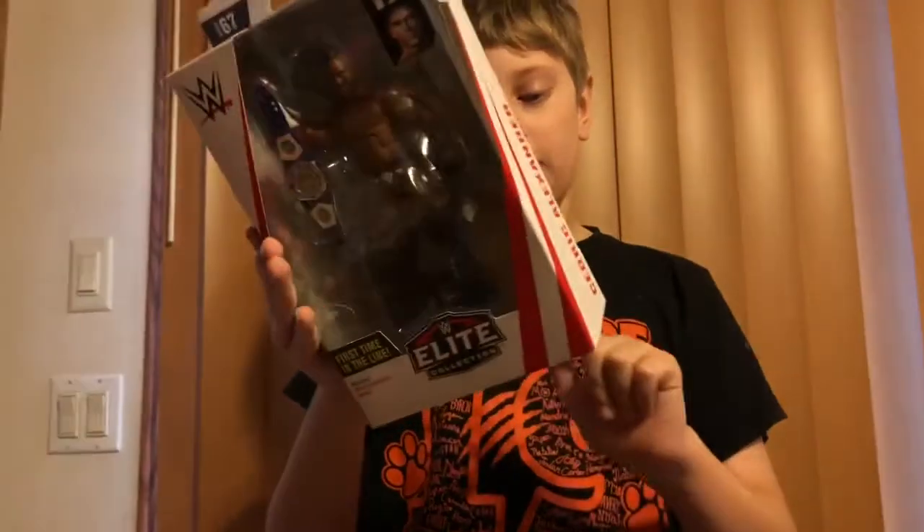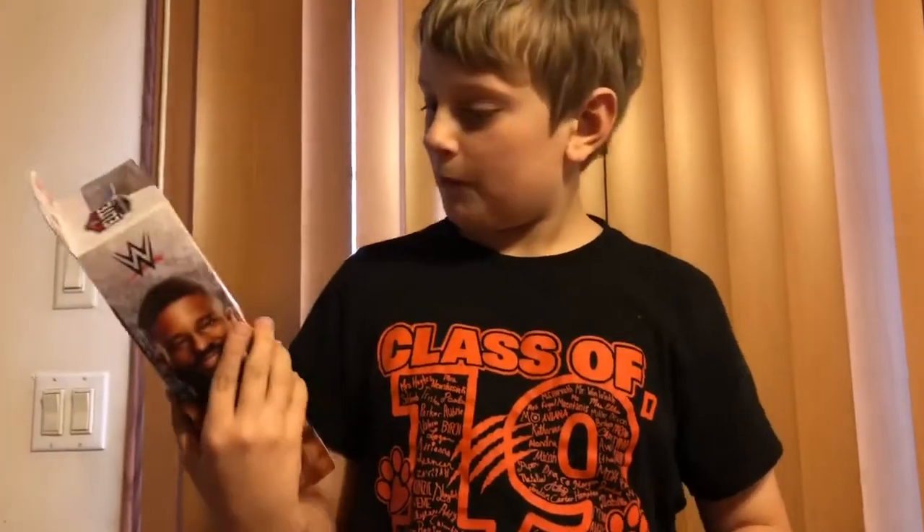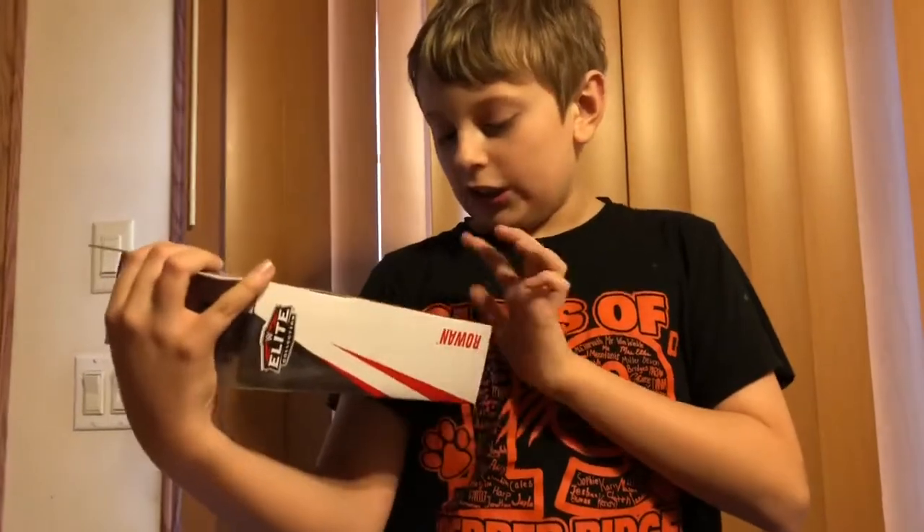He also comes with Randy Orton, Jeff Hardy, Shana Blazer, Beverly Teen Dream, and Rami Steele. This is a really nice figure. And Rowan comes with Nicky Cross, Code Angle — I have that Code Angle — AJ Styles,